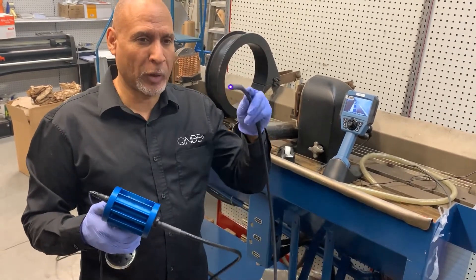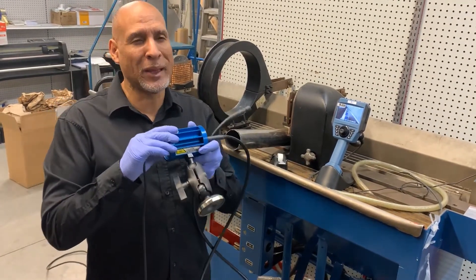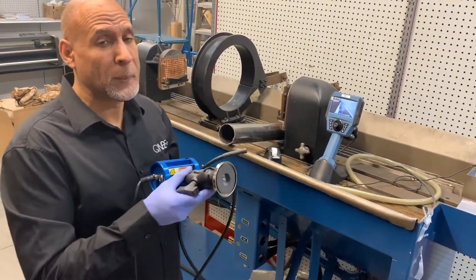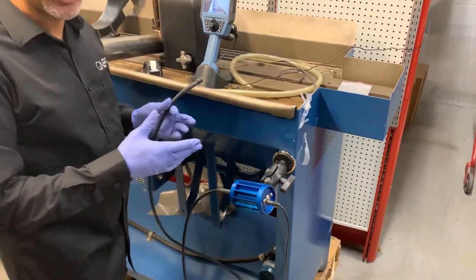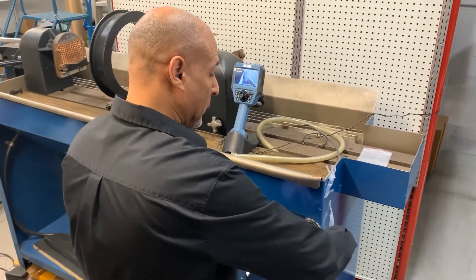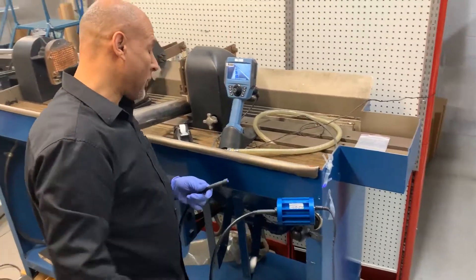It is an ultraviolet light, and it comes with the REL product, which is an amazingly durable product. One of the things I really like about this light — it offers hands-free operation. It has a magnetic base, so I can stick it onto a work area. It has a ball and socket that articulates, so I can move the product into a position that works best for me for my inspection.